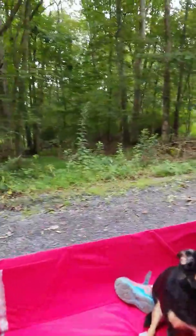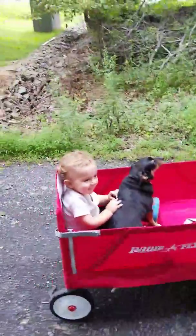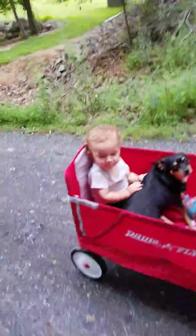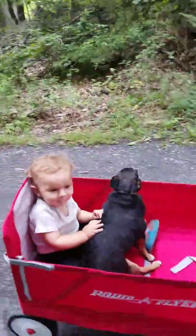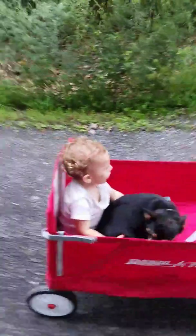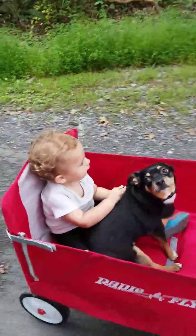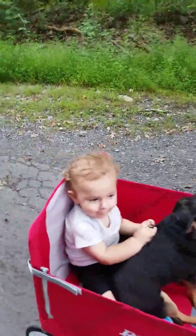I'm just gonna fix these straps sticking up. There we go, you're all set — go, go, go! He's trying to hold Jase. Go, you and Jase!